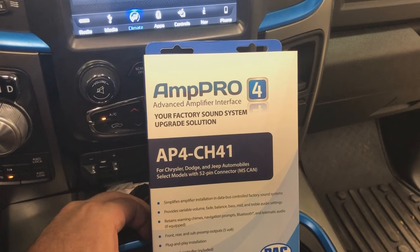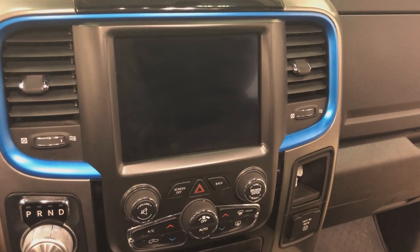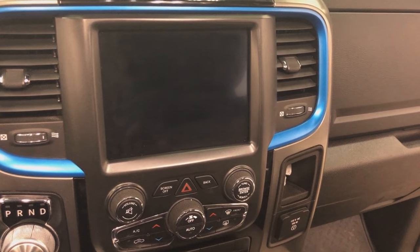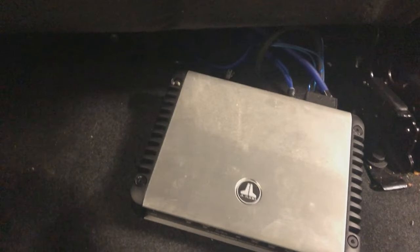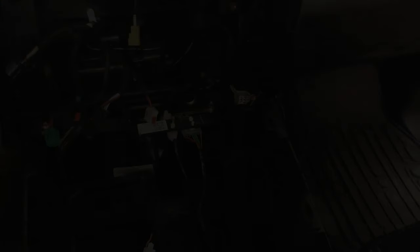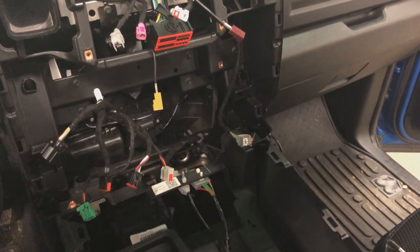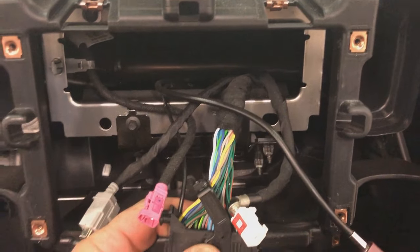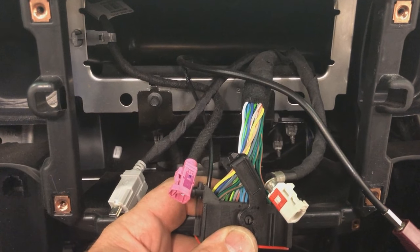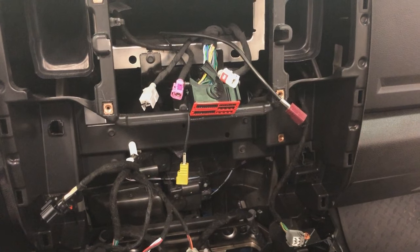Before we get too far, as I mentioned in the introduction, there's already a system in here and we don't know exactly how they've integrated with the factory head unit. That amp is somehow connected to it and we're about to find out how. We now have the entire center console disassembled and the radio removed. You can see that no wiring has been tied into the radio itself — so we still don't know for sure how that amplifier under the back seat is integrated. We're going to keep hunting.